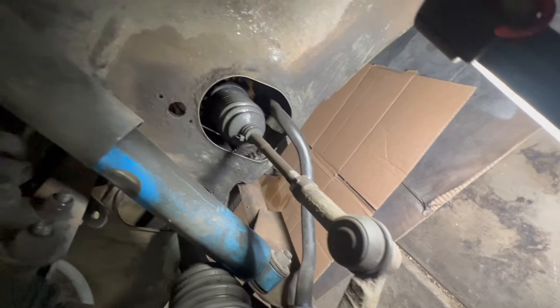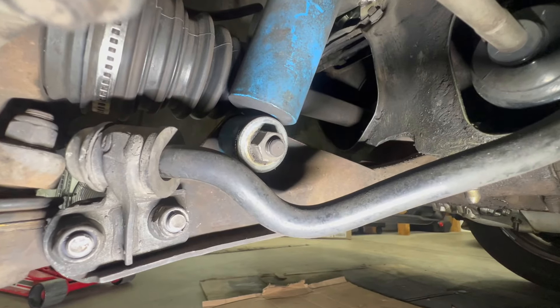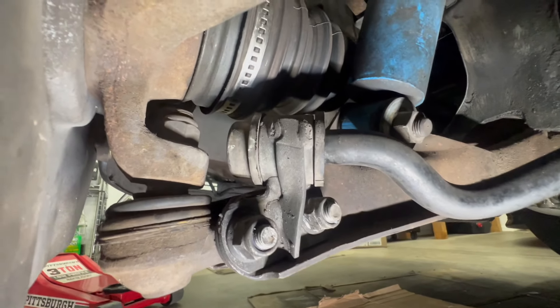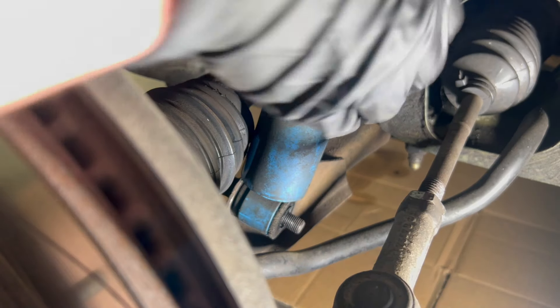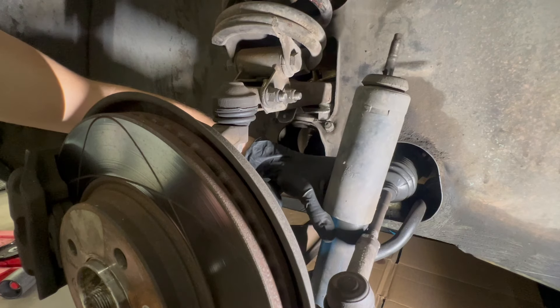Here's one of our ball joints. Obviously our shock right here, which we'll be replacing. Our tie rod, which we will also be replacing. We're now looking at the lower control arm — here's where the shock bolts in, here's our sway bar with the sway bar bushing we'll be replacing, and then this is our other ball joint. I'm going to start disassembling all this stuff, starting by popping off this bolt for the shock. This bushing has just fallen apart — and then our shock just comes straight out.